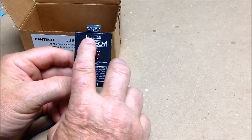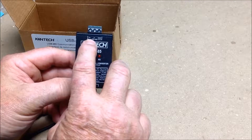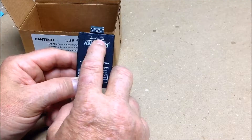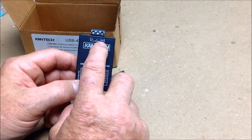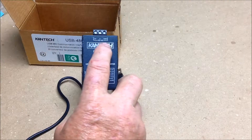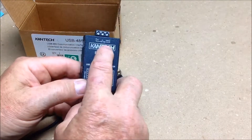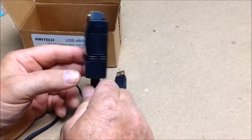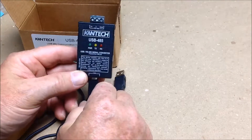Make sure when you install this that you understand the polarities of the X minus and the X positive and the ground. You do need the ground. You may be able to get away on short distances without the ground, but anything over 80 to 100 feet, I would recommend that you install the ground. It will minimize errors, lag, delays, and errors on your protocol.